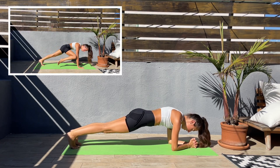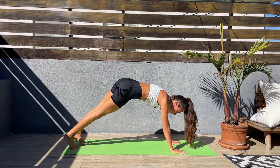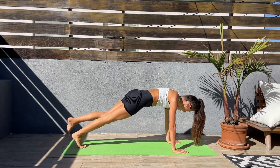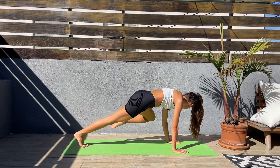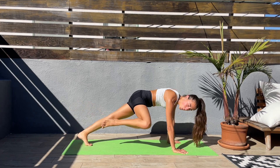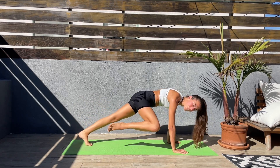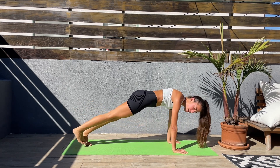Last five, four, three, two, one. Now let's come up — bring the right knee to the right elbow, left knee to the left elbow, slow and controlled. Come on, guys, keep pushing. Last 20 seconds.